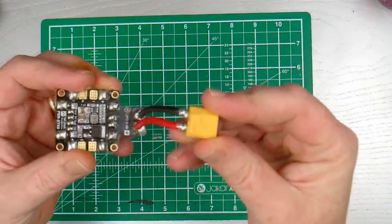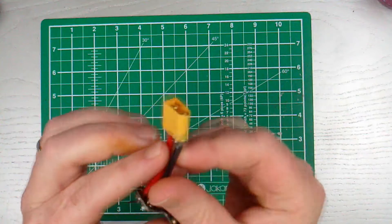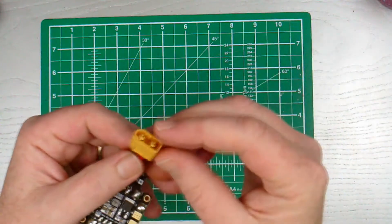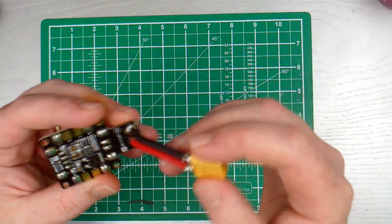As you can see from the state of my PDB — all squashed, marked, and ruined — the hassle I had trying to separate it was ridiculous.